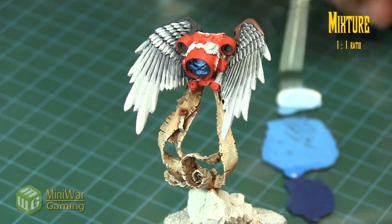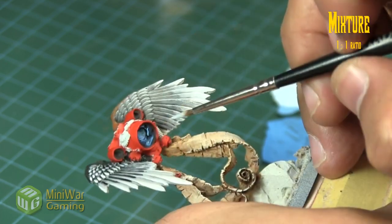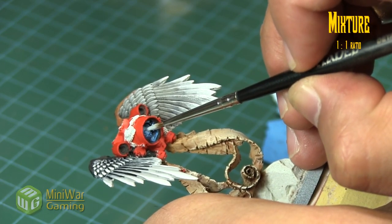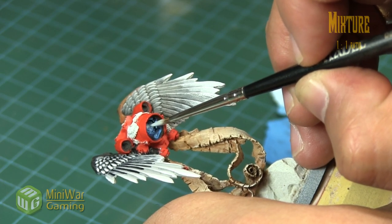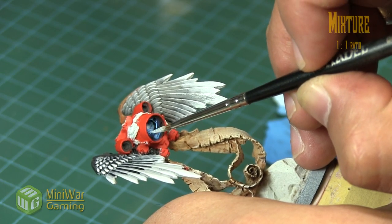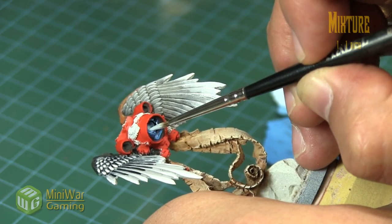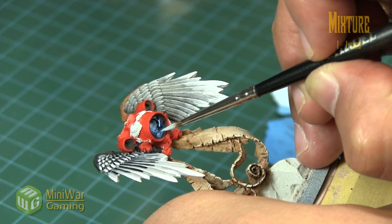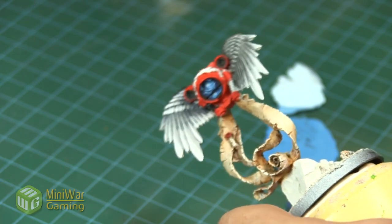Next we grab some White Scar and slap that into the Lothern Blue in a roughly one-to-one mixture. It's always rough because we're just grabbing a dab of paint and mixing it in — not precise measurements. You can see it's very tiny little spot highlights into some of the areas; really not a whole lot of color being laid down. You can even go to pure white if you wanted, but that's essentially it.